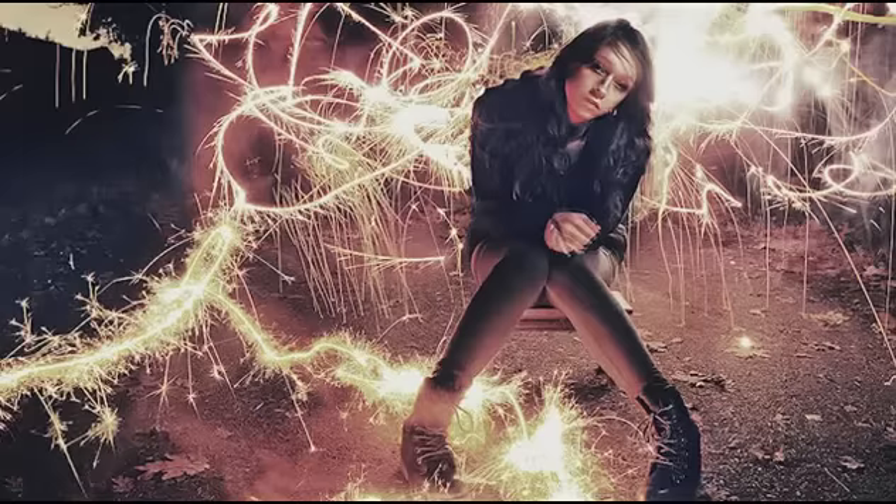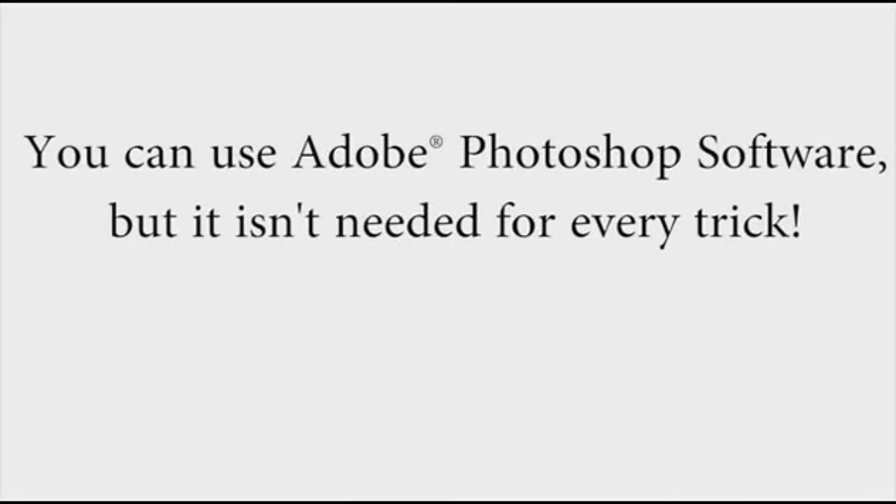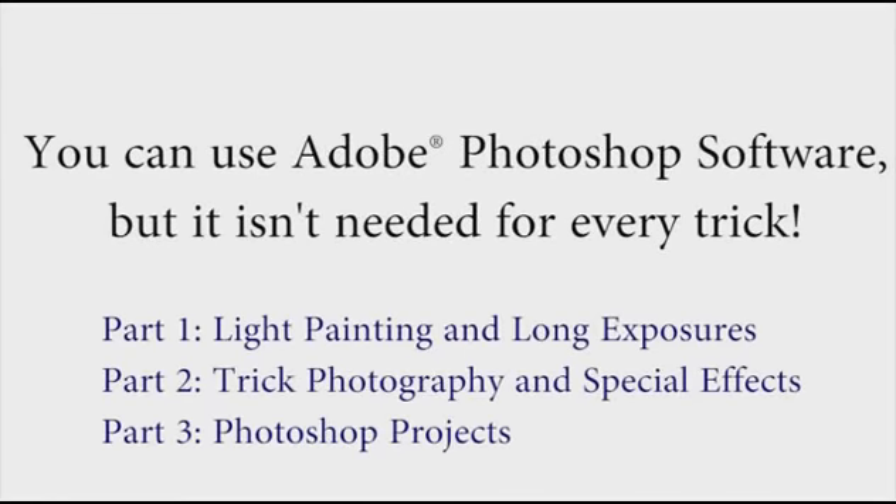And if you also have Photoshop, you can get really creative in addition to just using your camera. We'll only be using Photoshop for about a third of everything taught inside, so if you don't have Photoshop, don't feel left out — you can still do many, many tricks inside the course.